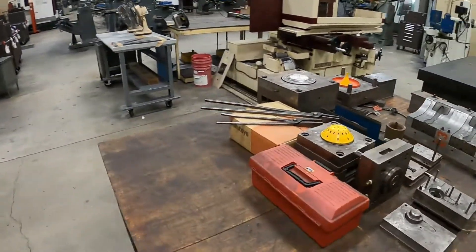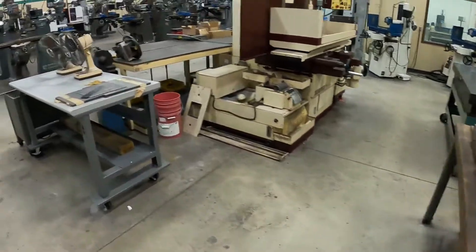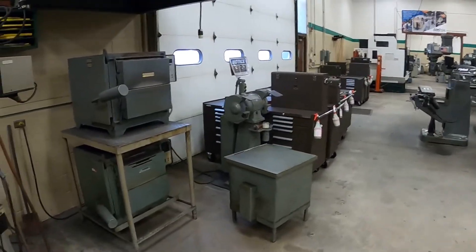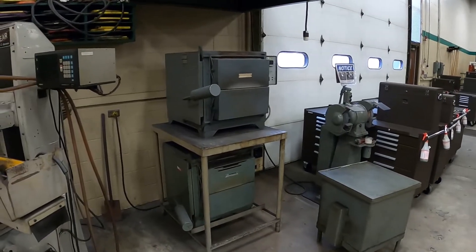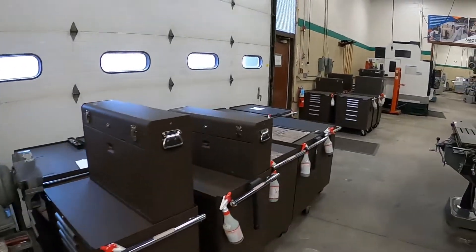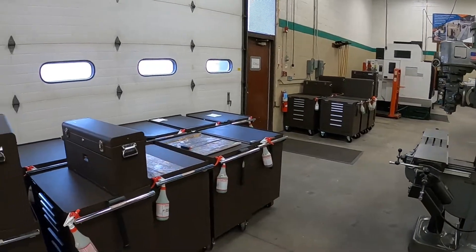We've got some old molds on the table so we can show people what mold making looks like, and we have heat treat ovens as well. In the back of the room are the students' toolboxes.